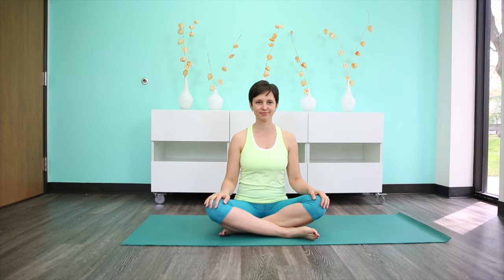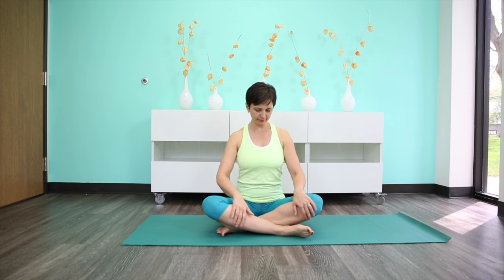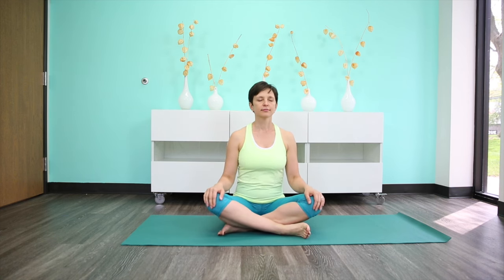We will begin the practice in a comfortable seated position of your choice, so take a moment now to get settled. Close your eyes, turn your attention inward and begin to deepen your inhalation and lengthen your exhalation. Try to take your inhalation to about six seconds and your exhalation to about six seconds as well, and continue to breathe at this steady pace.